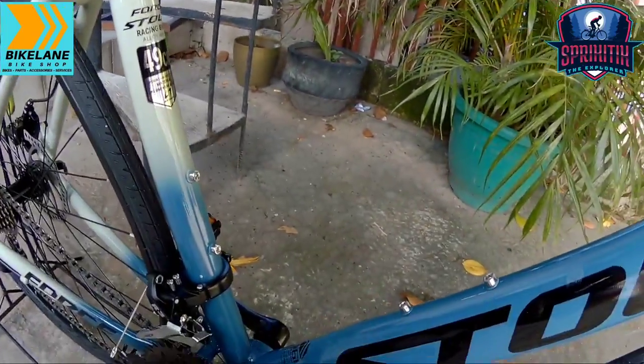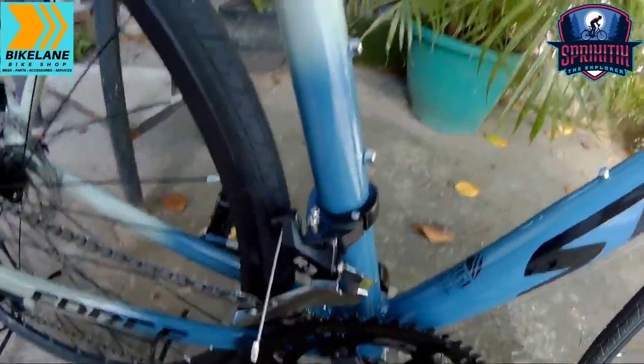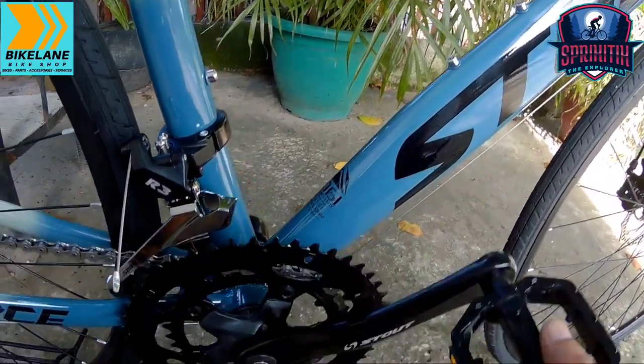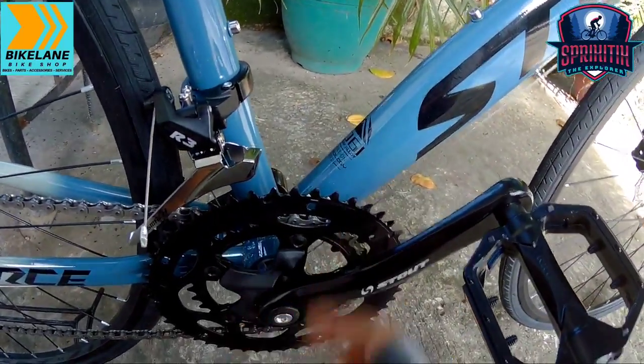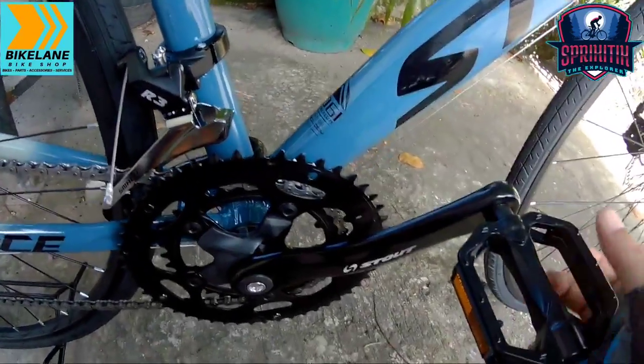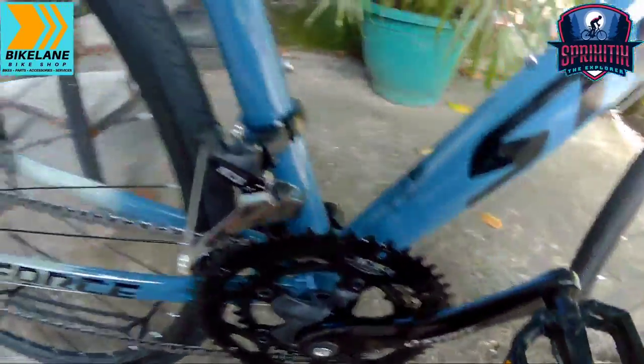Sa bottle cages nya, nakahabang dalawa — walang daya. FD yung ginamit sa kanya is L2R3. Napakaganda. 50-34 naman sa chainring nya mga sprigetings — Stout na rin ang ginamit sa kanyang crankset. Pero ito mga sprigetings, hindi pa ito nakahalotek — kitang kita, hindi pa sya nakahalotek.